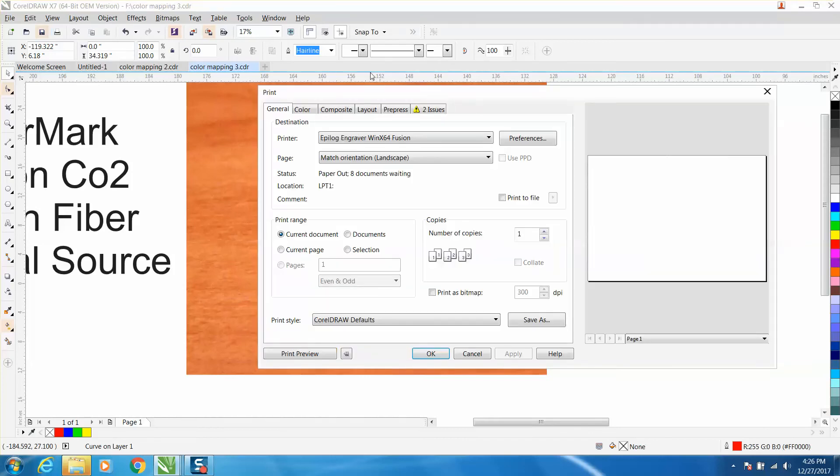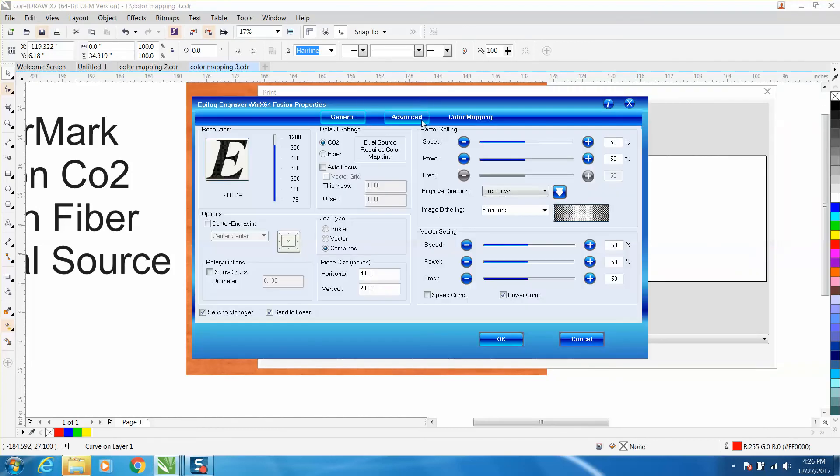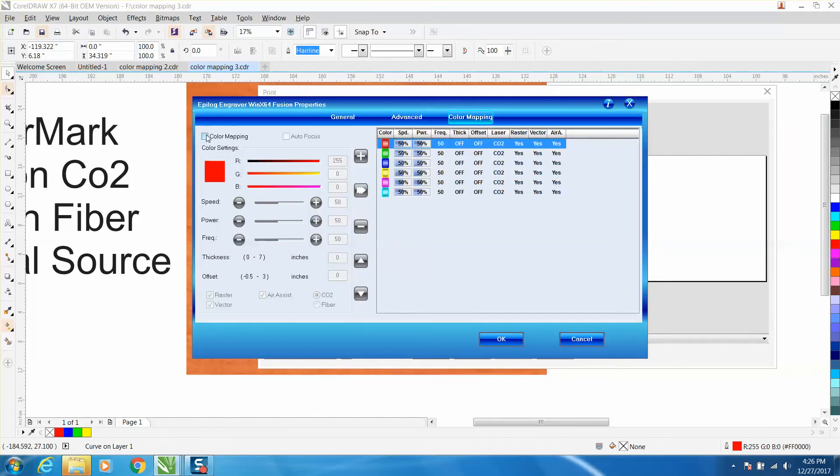To do that, you just go to Print Preferences, then Color Mapping. Check Color Mapping and then check Auto Focus. On my red line, that's checked right now. I'm going to set 100 speed at 100 power, and I'm going to take off the raster because I just want a vector.